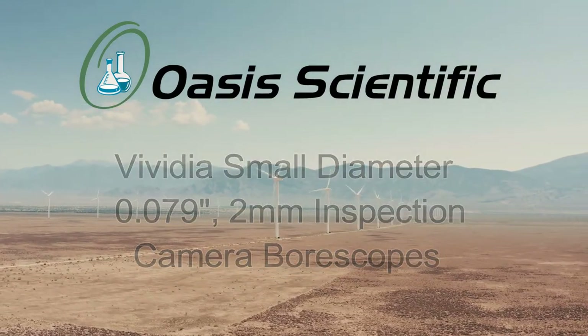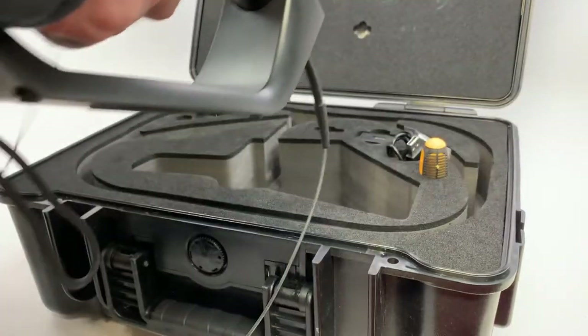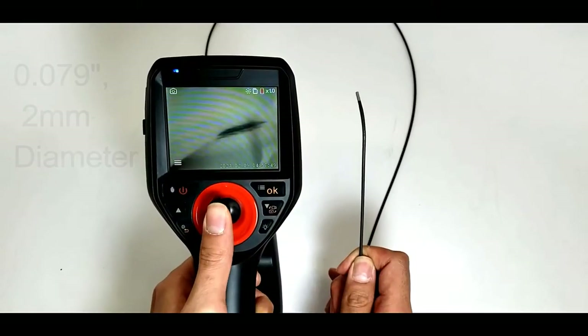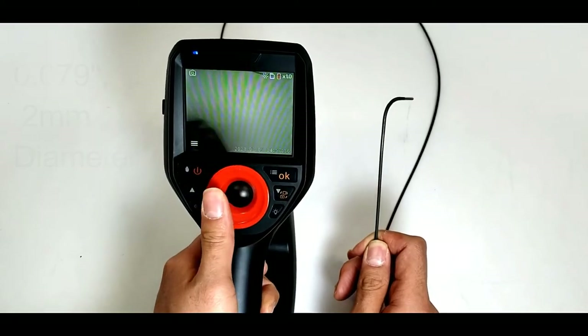If you're watching this video, you're most likely needing or curious about inspection cameras for unique applications where a small camera is needed to fit into tight spaces and enclosures. The cameras in this video have small probe diameters of 0.0787 inches, or two millimeters in metric measurement.